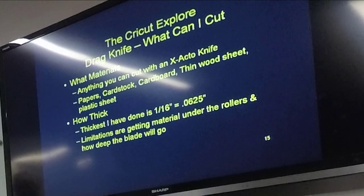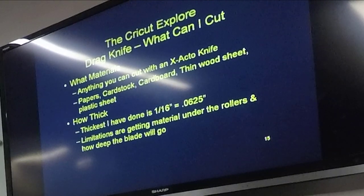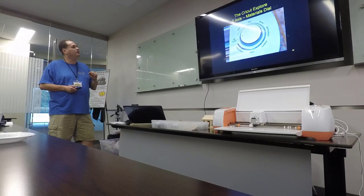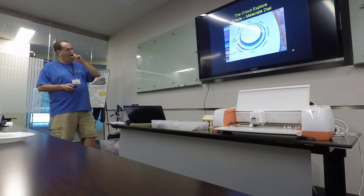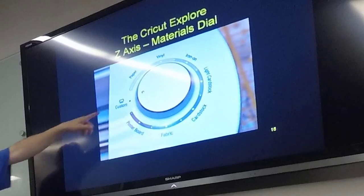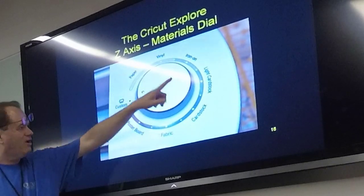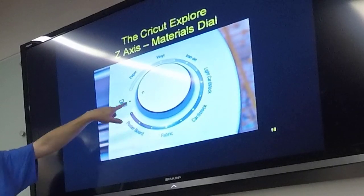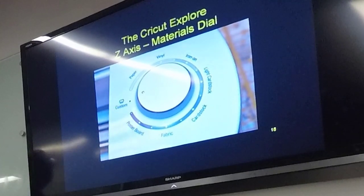What can I cut with this? You can cut pretty much anything you can cut with an X-Acto knife: papers, cardstock, cardboard, thin wood sheets, plastic sheets. The thickest thing I've done with it is 1/16th inch basswood. Your limitations are getting it basically in the machine and how deep the blade will go. The Z-axis control is your materials dial — they have presets: paper, vinyl, iron-on. The farther around you go, the harder the pressure used. Then there's a custom setting, which will be important for us today.